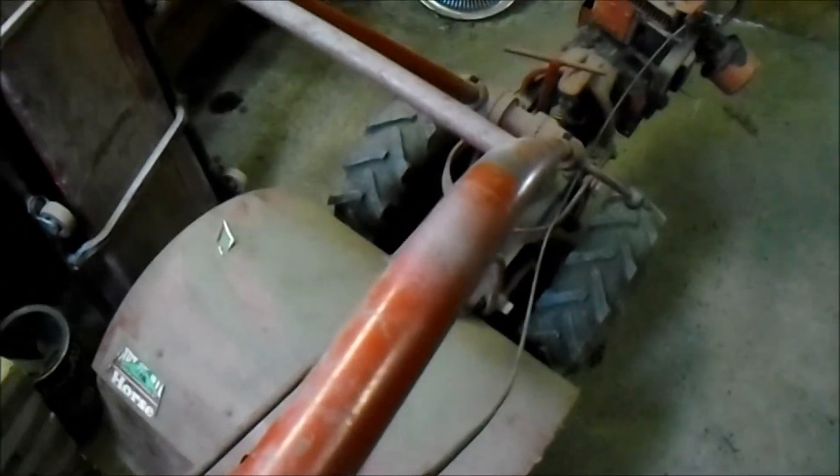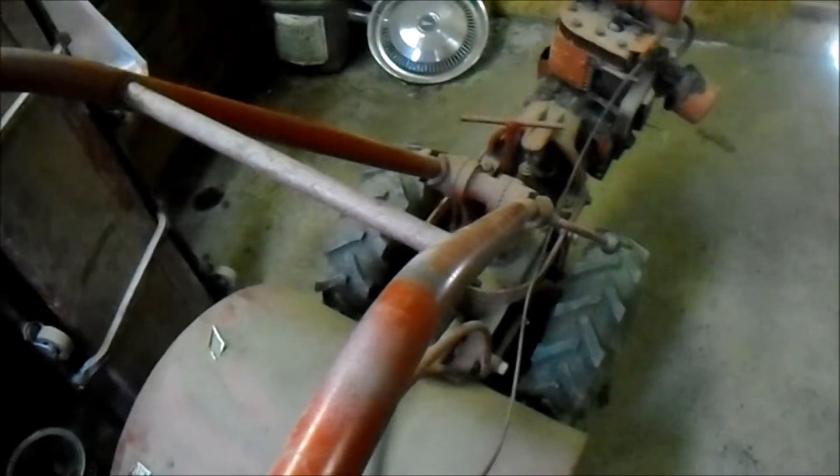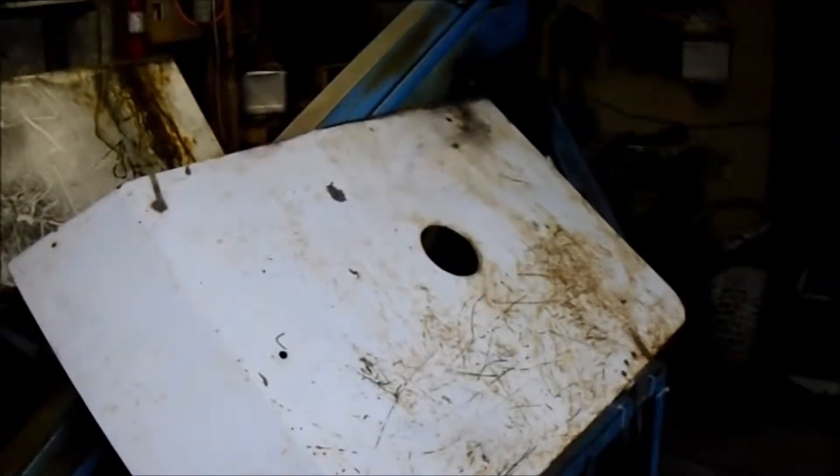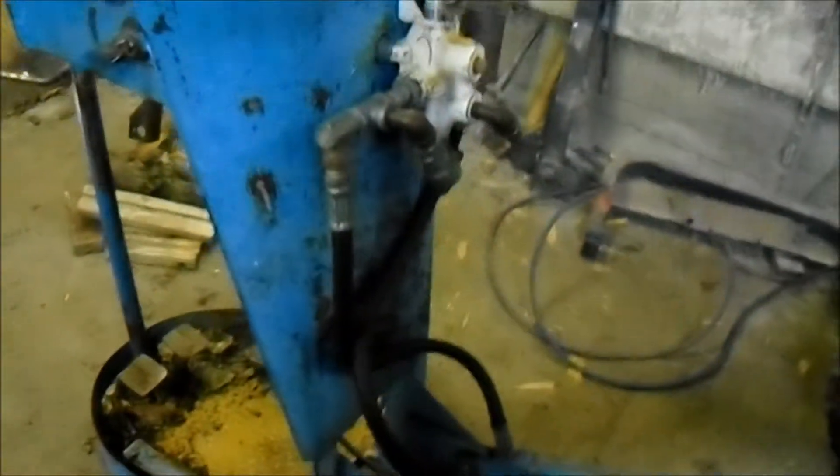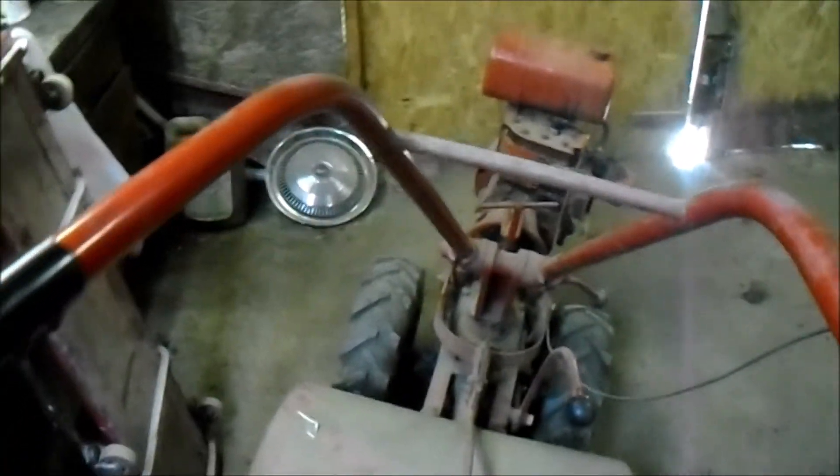Hey guys, welcome to my Richard videos. Not doing much work today in the shop, got my machine in here doing maintenance on it, getting ready for pruning peaches — oil change, all that stuff. Anyways, here are my spare parts for the articulating tractor project.